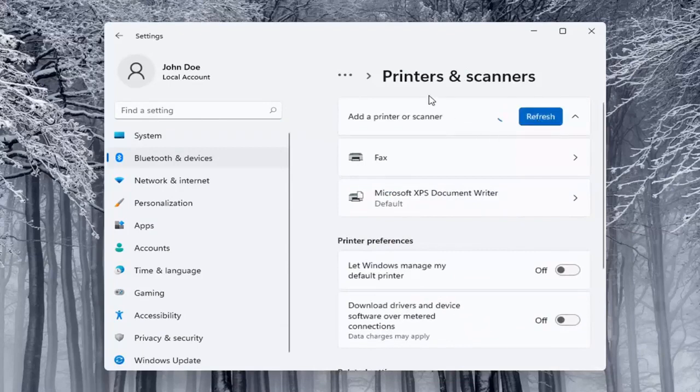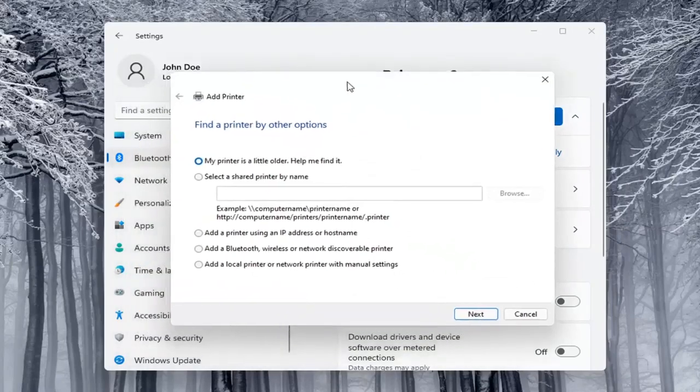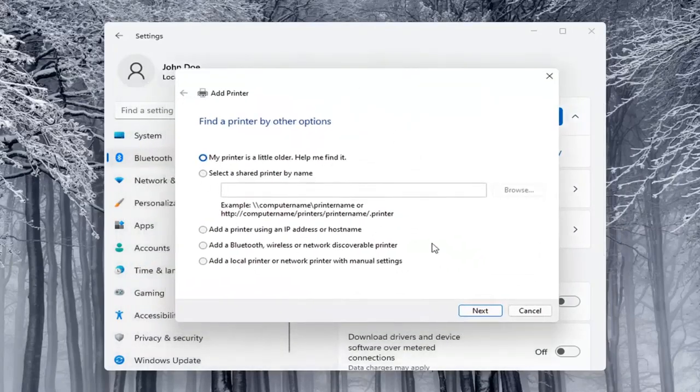Make sure your printer or scanner is turned on. It will search for it — whether it's a Wi-Fi connected printer or if it's plugged in through a USB port. If the printer that I want isn't listed, you can select the Add Manually button and walk through those steps.